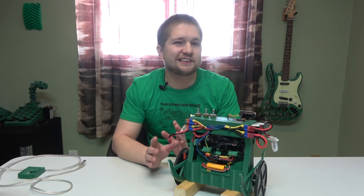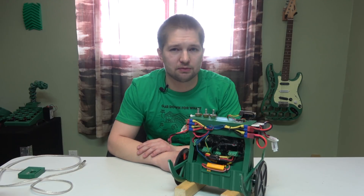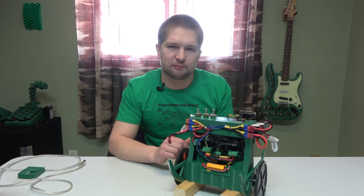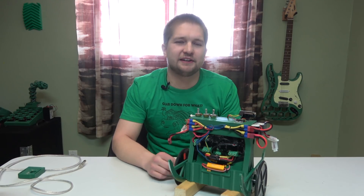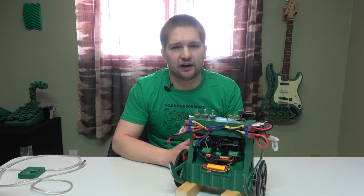We left off last week with this thing kind of working but not really — it had a lot of problems. I've spent a lot of time with it off camera because there was no logical way to record everything I did. I spent many many hours on it, so we're just going to do a little recap of what I've done and where we're at.